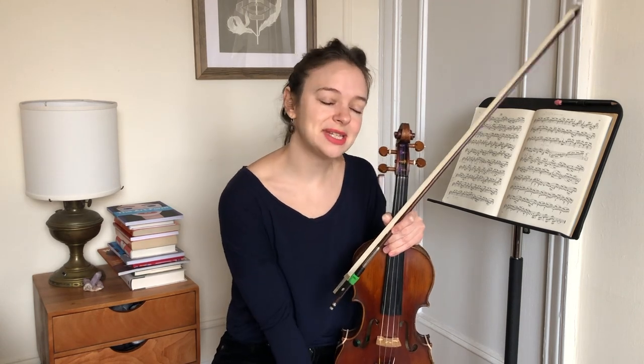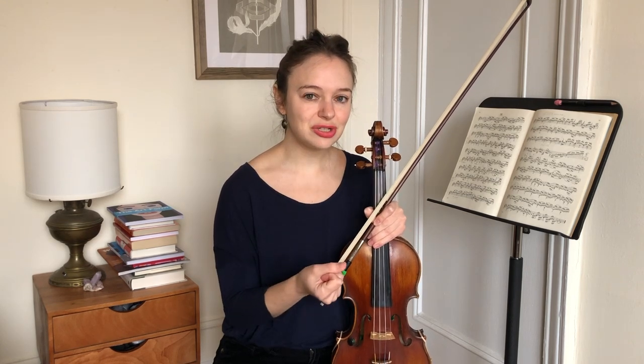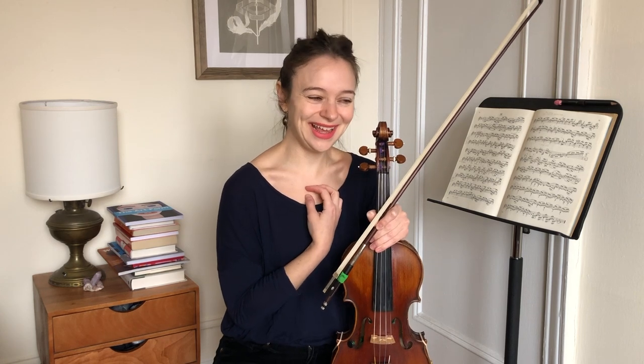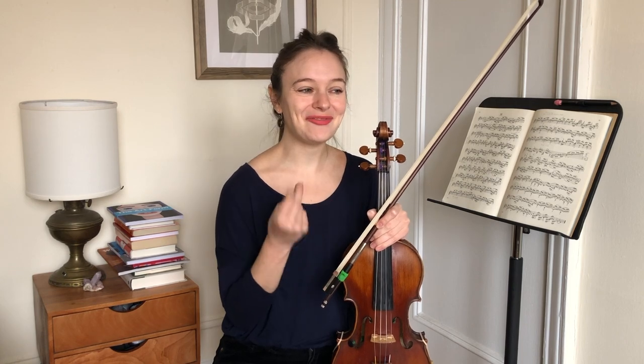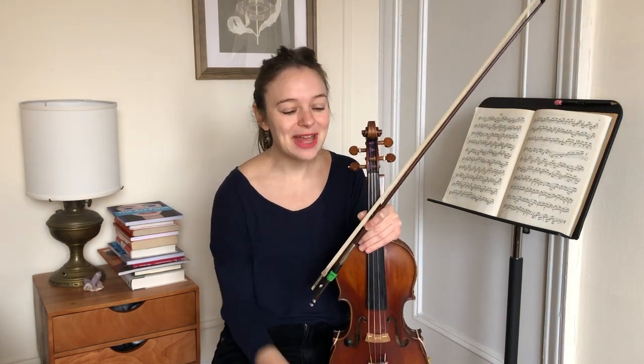My last tip today is to listen, explore, and take your time. So often I find, especially with adult learners, they'll put a finger down and kind of innately sense, oh, that doesn't quite sound in tune. And what this usually does is trigger a sort of frantic reaction — kind of a 'make it go away, fix it as quickly as possible' feeling.